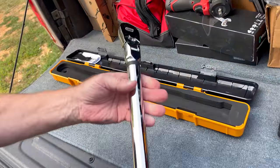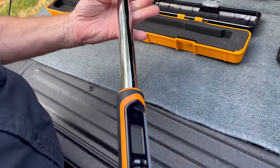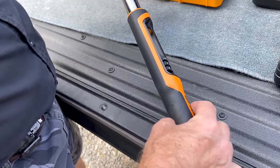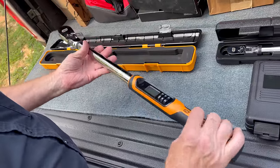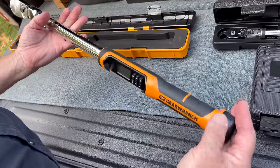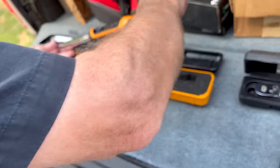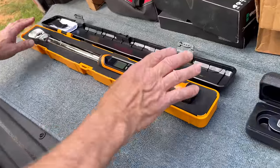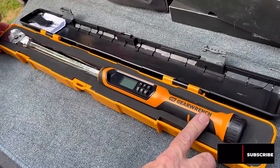The quarter-inch one is $365, and then the three-eighths one — that's in there. It flexes, gives you angle, inch pounds, and it goes up to 250 foot pounds. These are going in a streak right now, and this one here is $415.